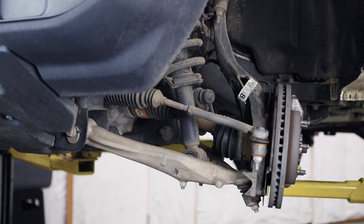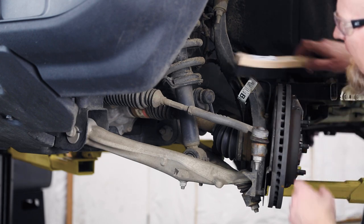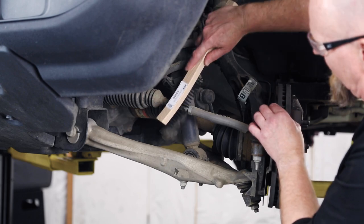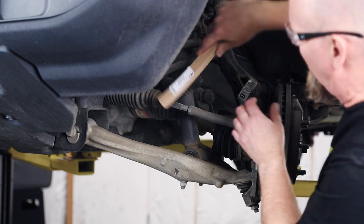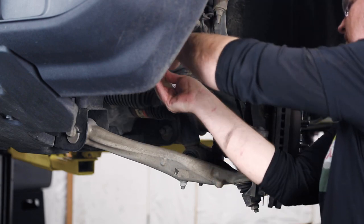Start by getting the vehicle up in the air, get the front tires off, and then clean up around the inner tie rod — get all the dirt, mud, rust, and anything else out of the way.